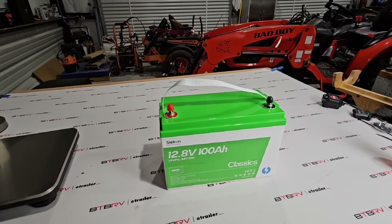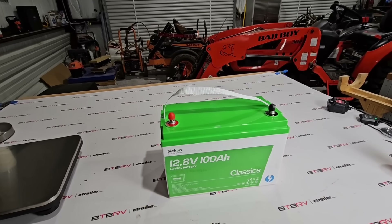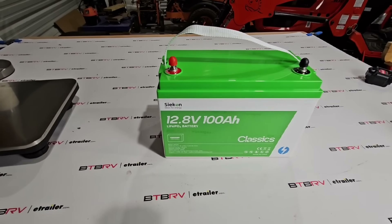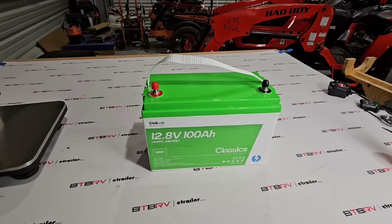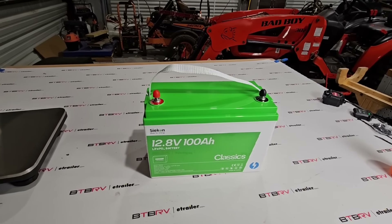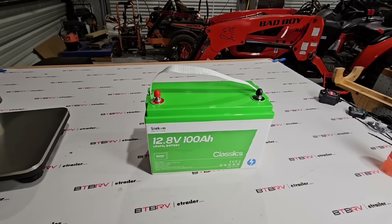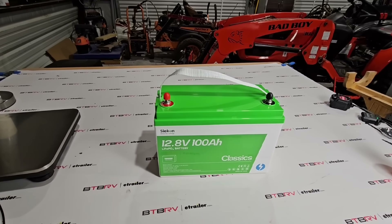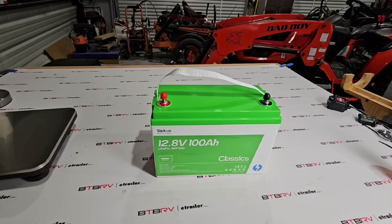Seacon does claim this is a drop-in battery, but there's a lot to be aware of when that claim is made. When people hear 'drop-in,' they think they can just rip out the old battery, connect the new one, and they're good to go — that is not true. You have to make sure your charge controlling system has the ability to work with lithium iron phosphate chemistry. If it does not, you can damage your battery and put yourself in a dangerous situation.